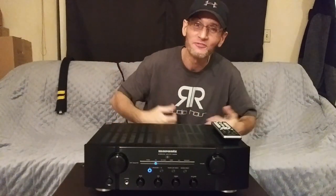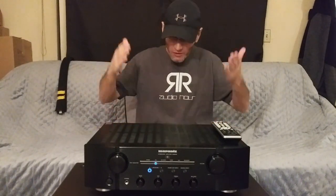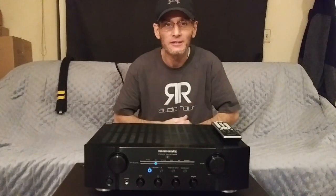Everyone, it's TJ, the Stereo Bargain Fowl, and I am very fired up today to bring you my full video review of the Marantz PM8006. I want to give a big shout out to the subscribers and viewers of this video today. Happy Holiday Weekend — now let's jump straight into it.